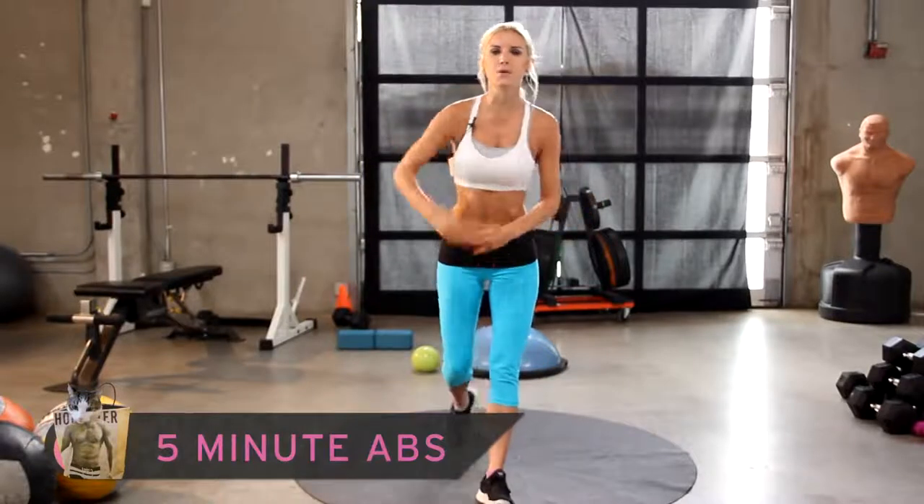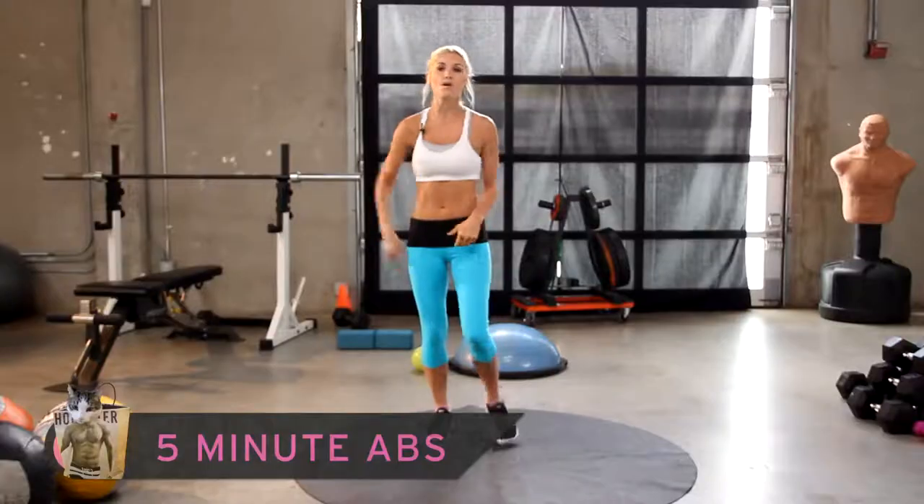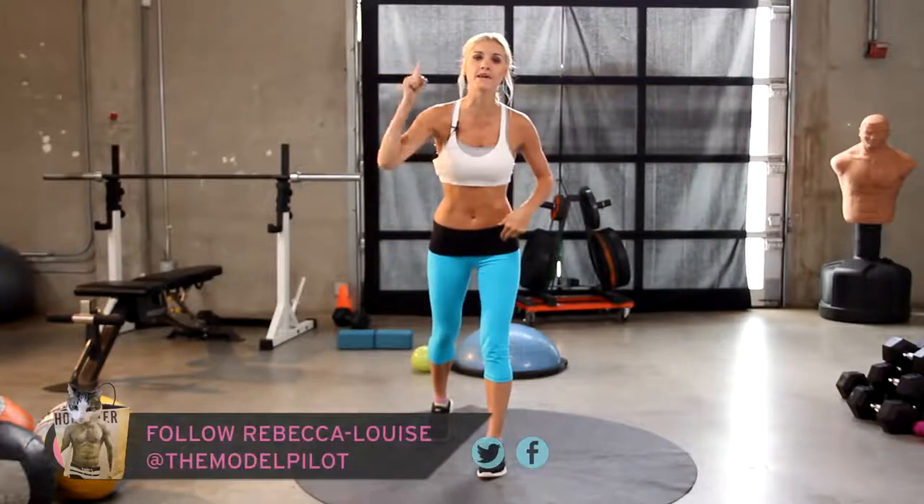Have you guys at home got five minutes? Excellent, because today on X-HIT we are doing five minute abs. We've got five exercises, one minute each long.